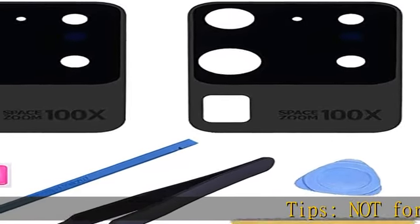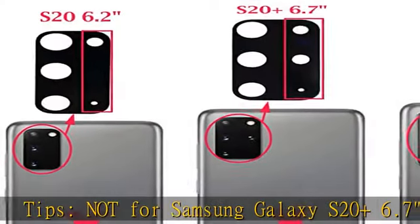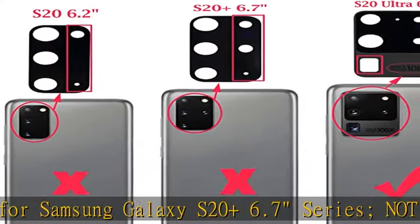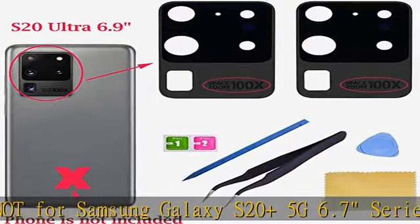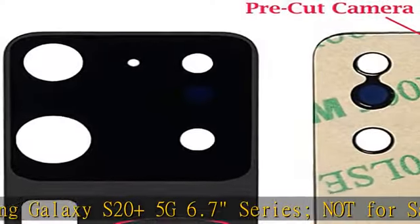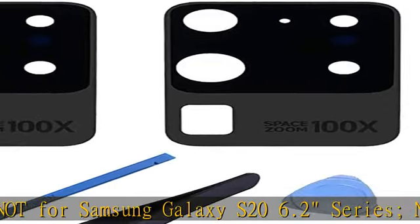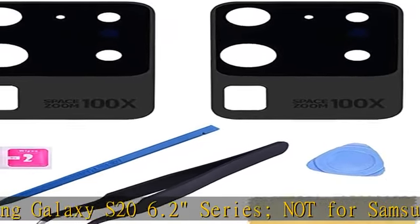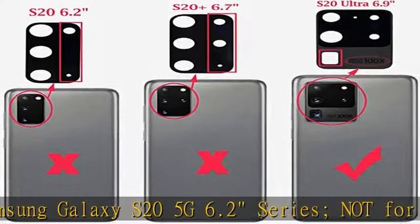Tips: not for Samsung Galaxy S20 Plus 6.7 Series, not for Samsung Galaxy S20 Plus 5G 6.7 Series, not for Samsung Galaxy S20 6.2 Series, not for Samsung Galaxy S20 5G 6.2 Series, not for Samsung Galaxy S20 5G UW Verizon version. Compatible with: Samsung Galaxy S20 Ultra LTE SMG988B-DS.